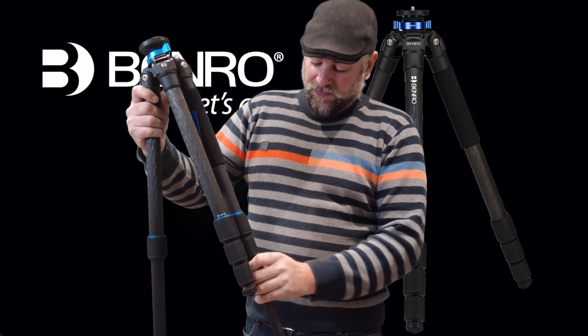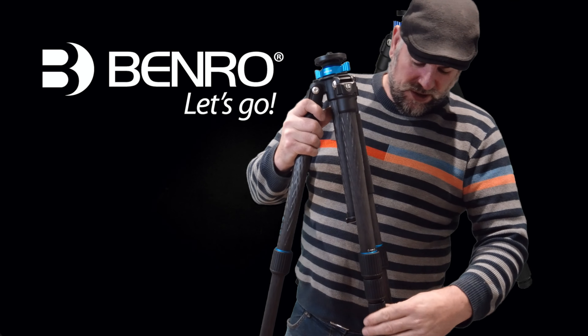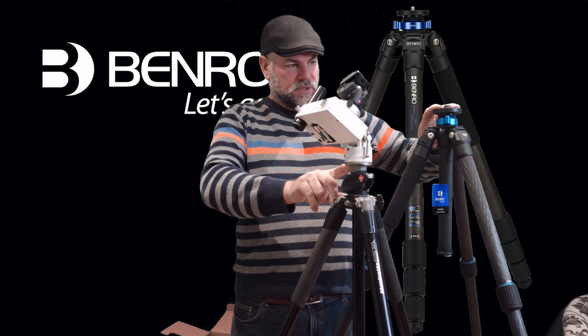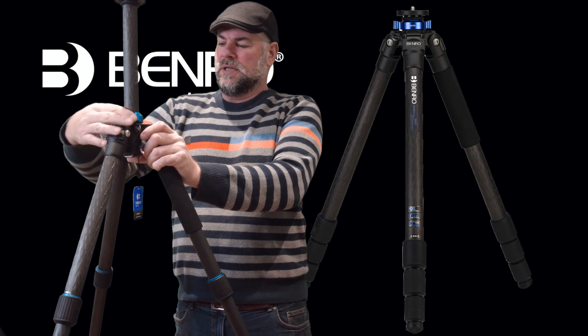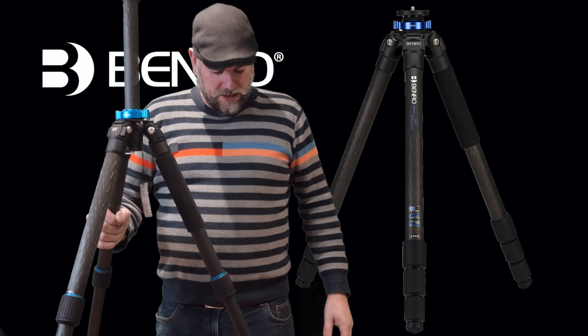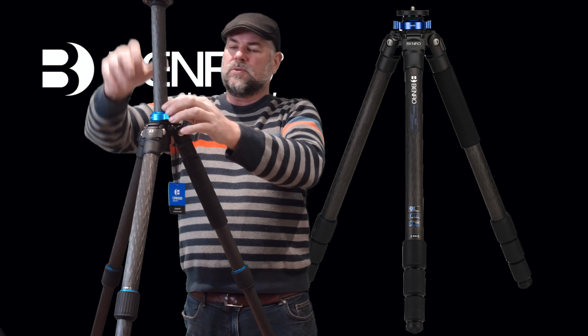What I love about this, of course, is the height of it. For me, being six foot three, it's a perfect height. Putting them side by side, you can see the Benro is a good eight inches higher than the Manfrotto. And if you unscrew the centre column you can bring it up further — and that is rigid as hell, no movement at all. It's so incredibly light, and I love it for going up mountains. This has got to be the perfect tripod. It really has.